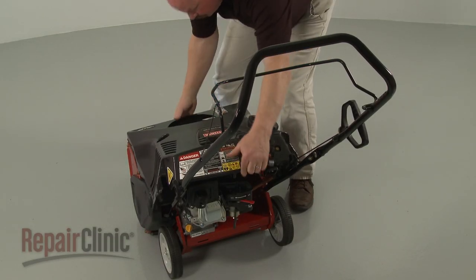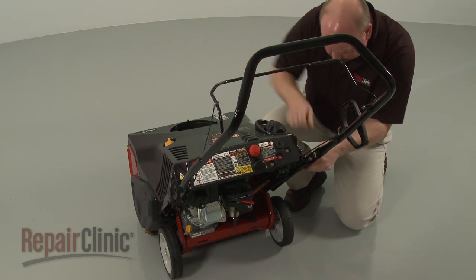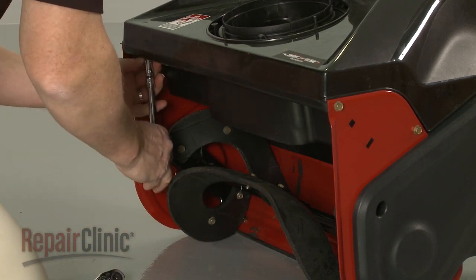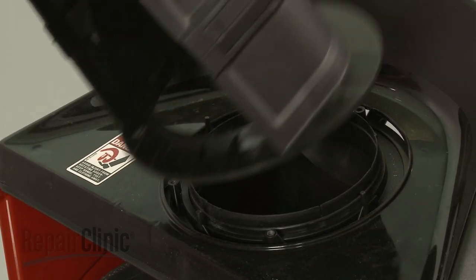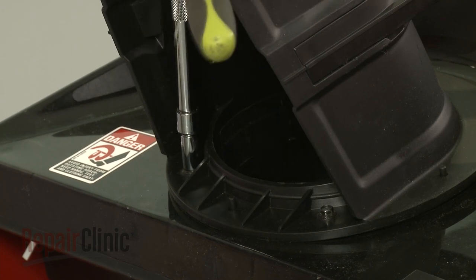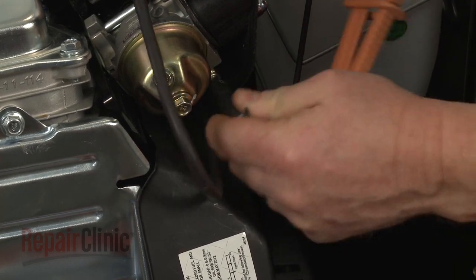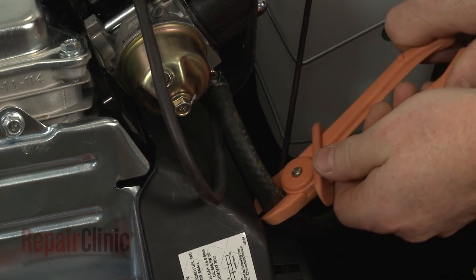Reposition the upper shroud and replace the mounting screws. Re-align the chute assembly on the mounting pins, then re-thread the screws to secure. Tip the snowblower forward. Re-attach the fuel line to the carburetor and secure it with the retaining clamp. Remove the locking pliers and re-attach the hose to the primer bulb.